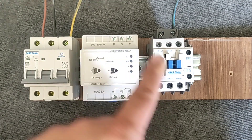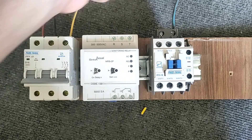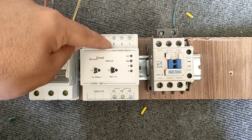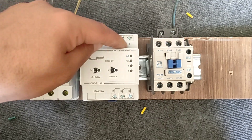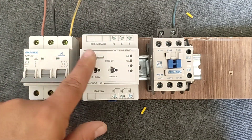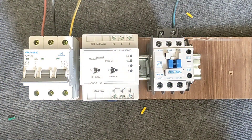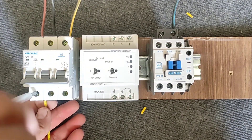We also have a contactor that connects and disconnects the electrical current of the electric motor. On the three-phase monitoring relay there are three terminals to which three-phase power must be connected. In this step we connect the three phases to it.